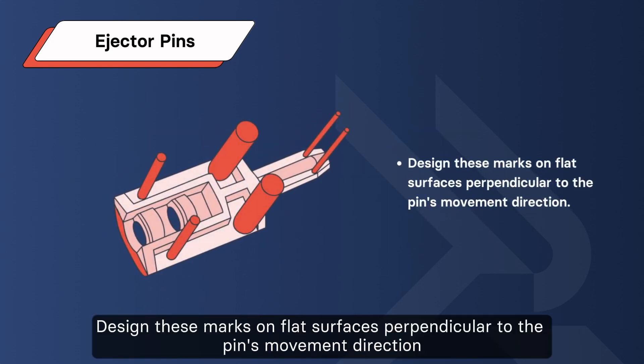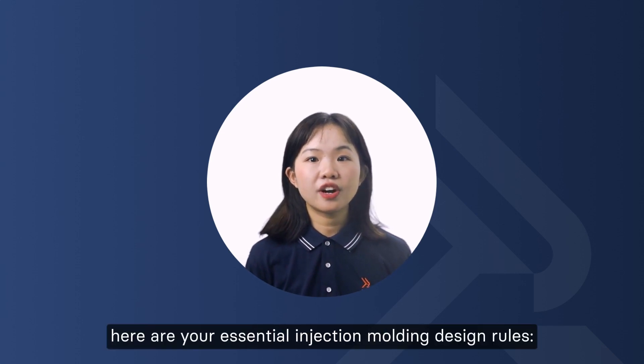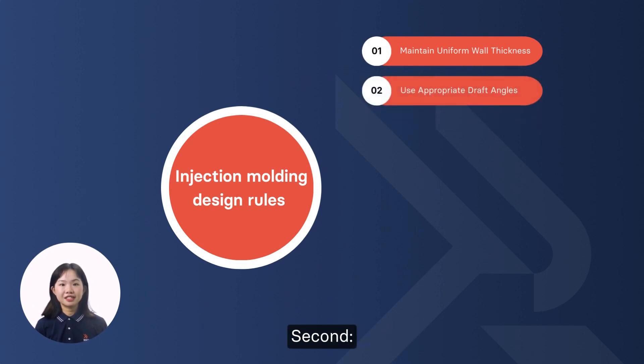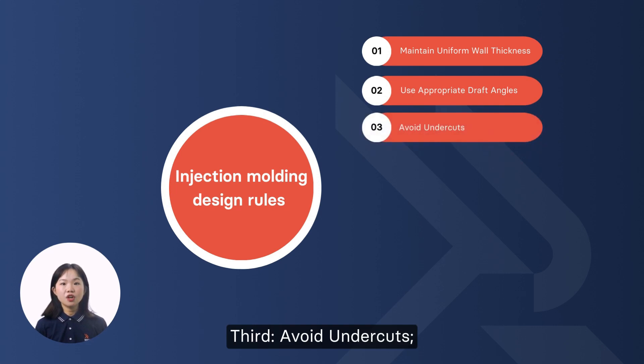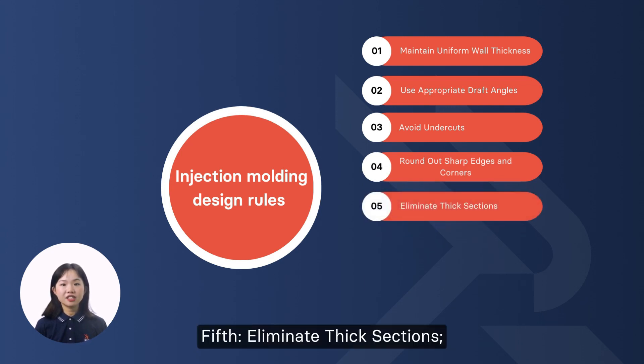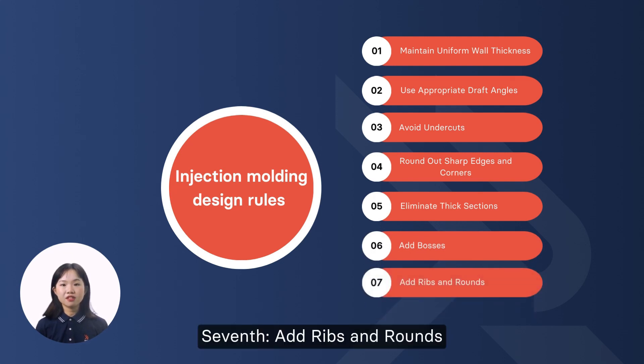To wrap it up, here are your essential injection molding design rules. First, maintain uniform wall thickness. Second, use appropriate draft angles. Third, avoid undercuts. Fourth, round out sharp edges and corners. Fifth, eliminate thick sections. Sixth, add bosses. Seventh, add ribs.